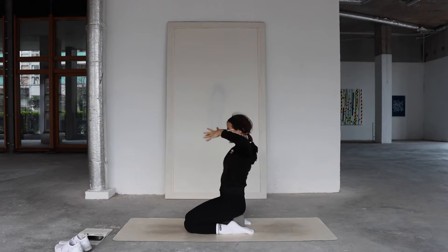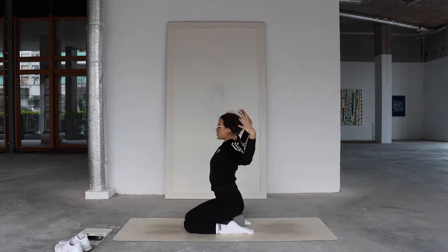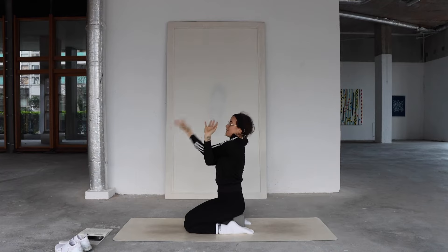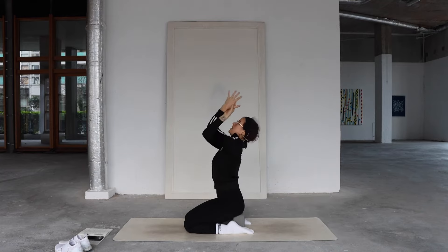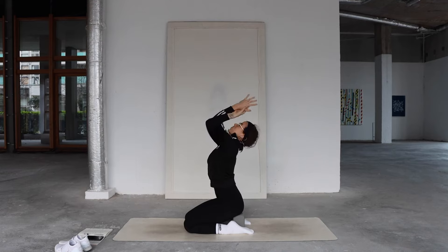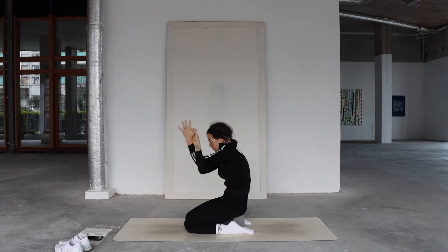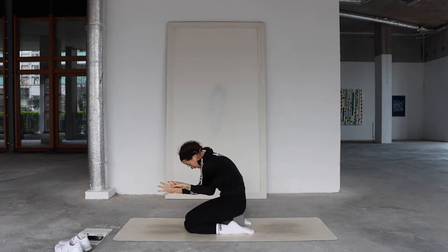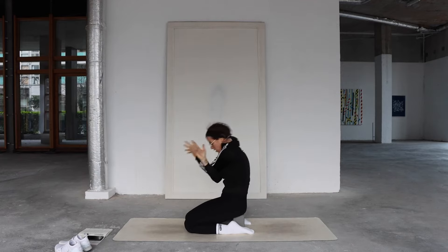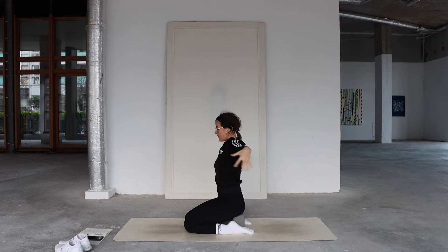Inhale, pull back through the elbows. As you exhale, drop your right elbow underneath your left into a cactus shape. Inhale to lift your elbows, lift your gaze slightly. As you exhale, round through the spine — drop your elbows down, tuck your chin, and squeeze all the still air out. Inhale, open your arms into a T-shape with palms facing down.